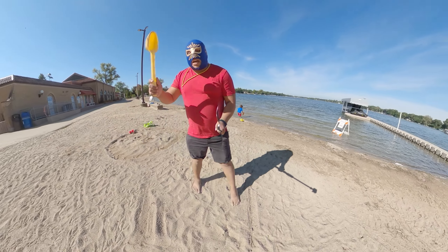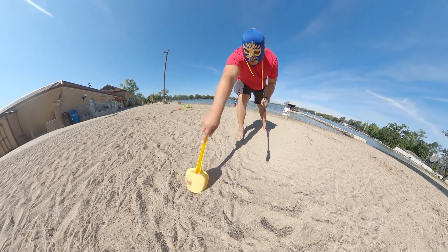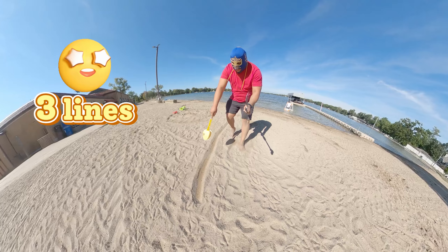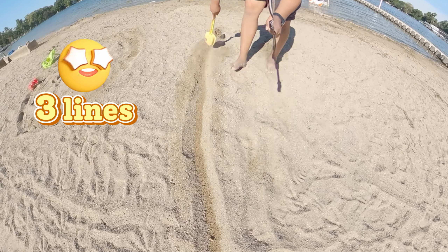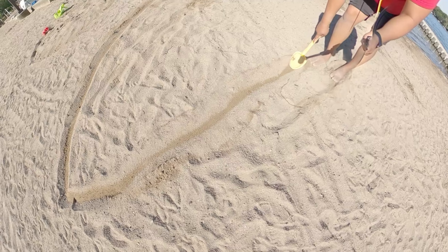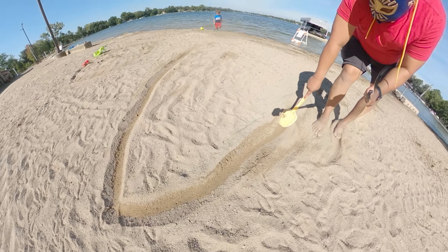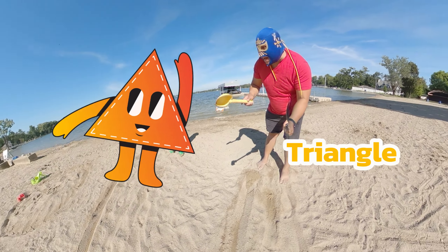Now that we did the circle, let's do another shape. In this shape we gotta do two little sticks. We're gonna do one stick like this — we gotta make sure it's nice and straight. So we're gonna do a line like this, and then we're gonna do another line like this, backwards. This shape is a triangle!